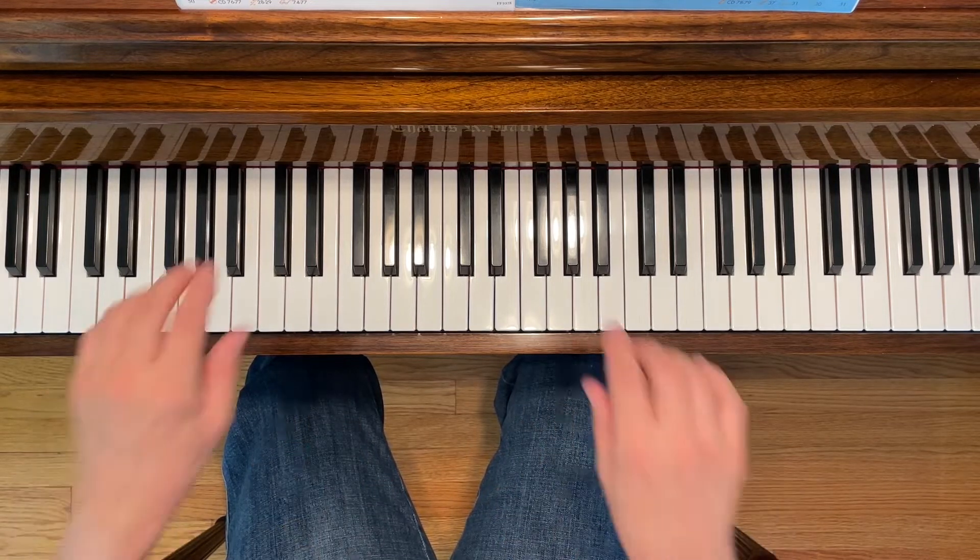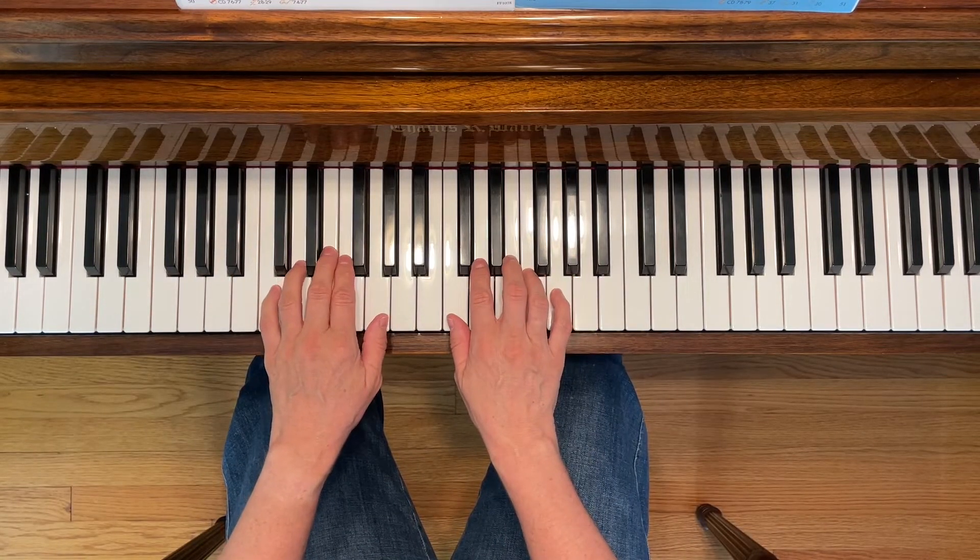This is My Pony. To play this piece, place your hands in the C five-finger scale position.